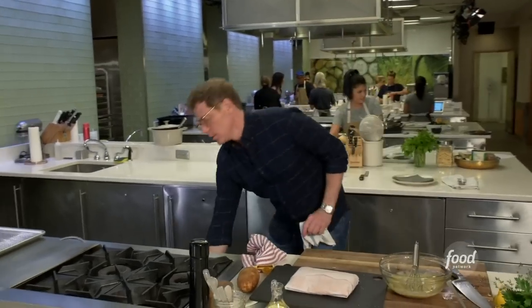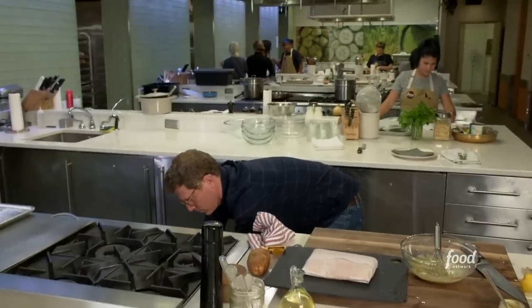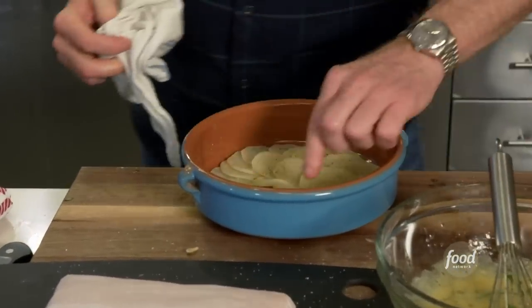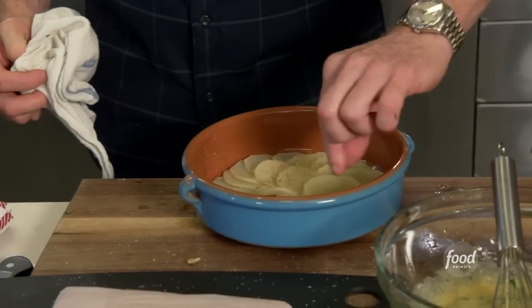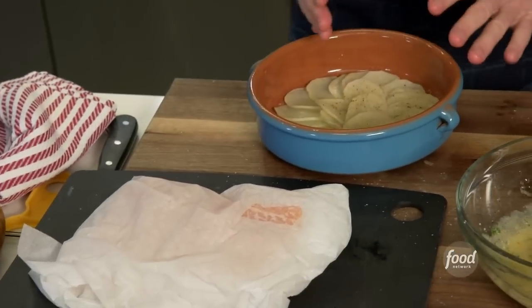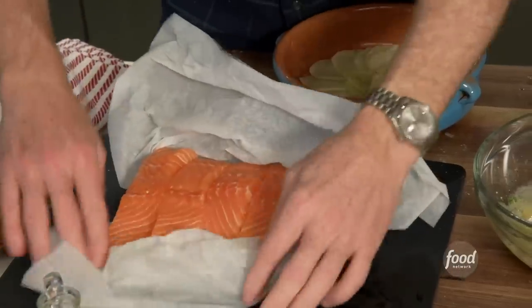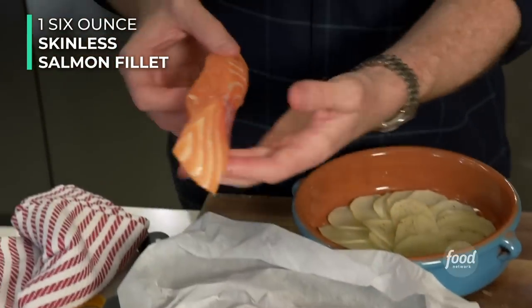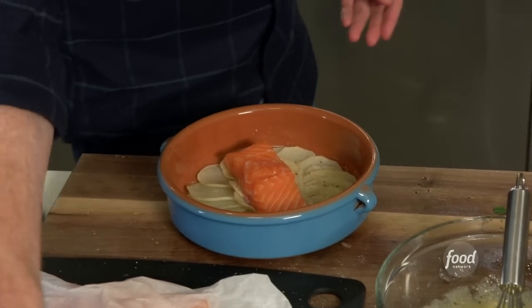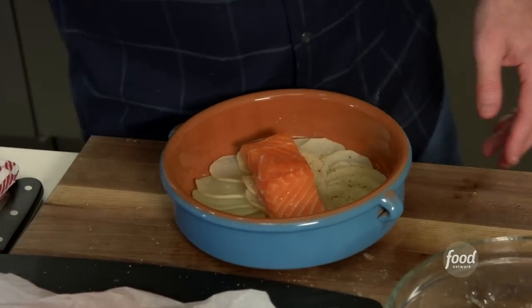I have some potatoes cooking in here already — I just want to show you this. Beautiful, right? You can see the potatoes are getting a little brown around the edges, but the most important thing is they're nice and soft and cooked through. Now we have our potatoes cooked and the casuela is still warm. I'm going to take a salmon fillet, skin off, and just put it right on top of the potatoes, just like that. A little canola oil on top, and then some salt and pepper.